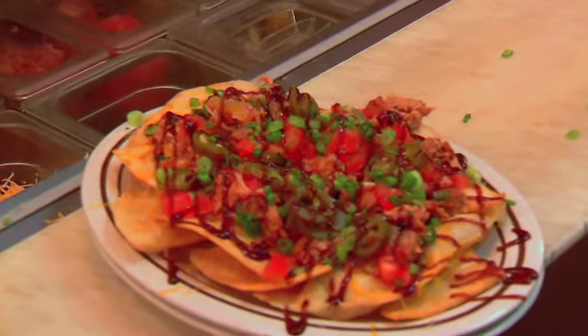What makes our nachos special is that you can include any type of barbecue on top of them. You can have barbecue chicken, you can do our pulled pork, you can do our Carolina style, or you can also do our famous brisket.